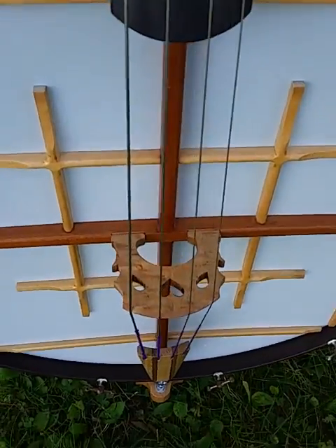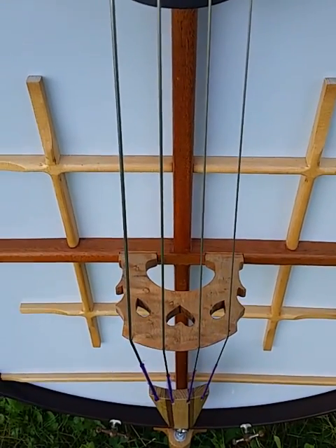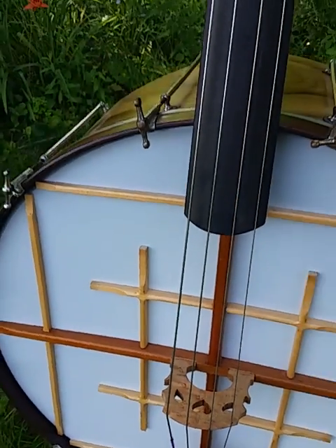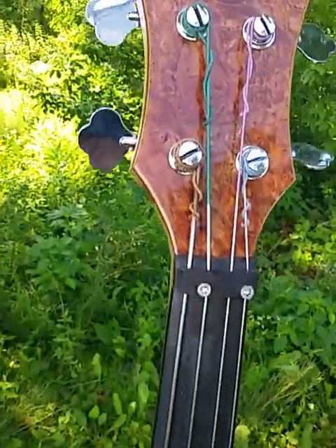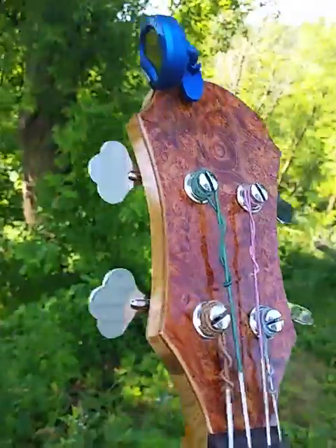I've got a sort of traditional-style bridge — you find those on double basses. It's sort of my own version of that. And I've got a piemento burl veneer on the headstock.